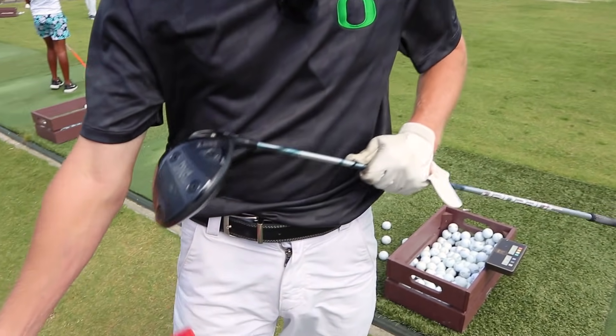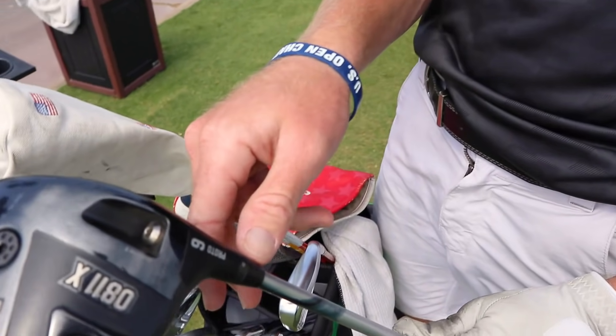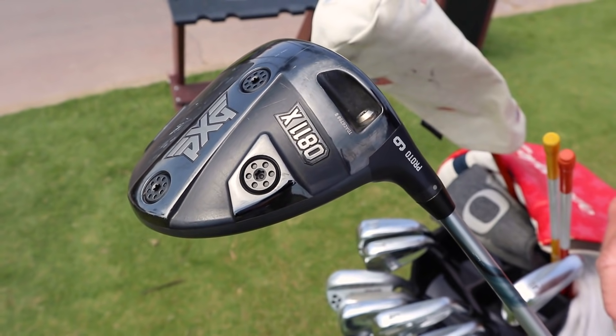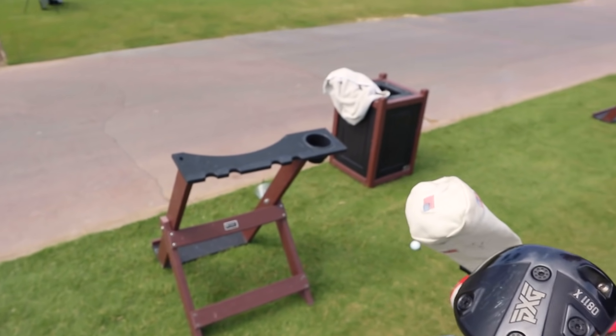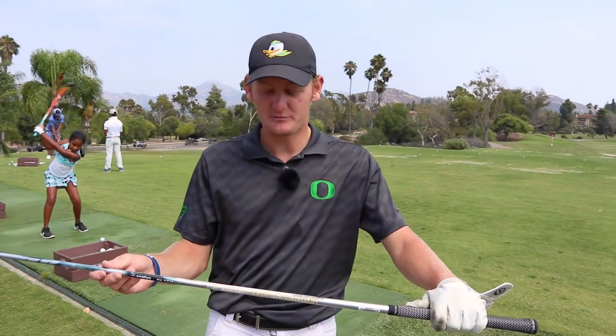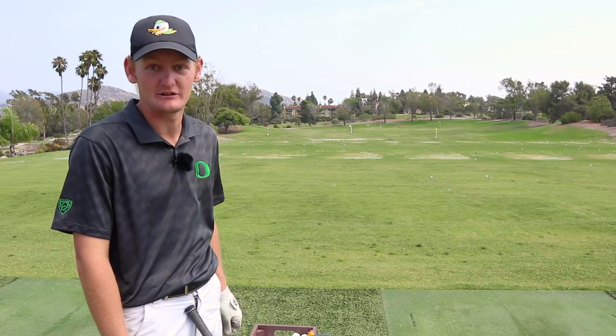Got the driver — it's a PXG 0811X. We actually just set it down another degree and a half to lower the ball flight and take a little spin off. It's got a Speeder shaft in there, extra stiff. I've been loving this thing for a while now — I hit it super straight.